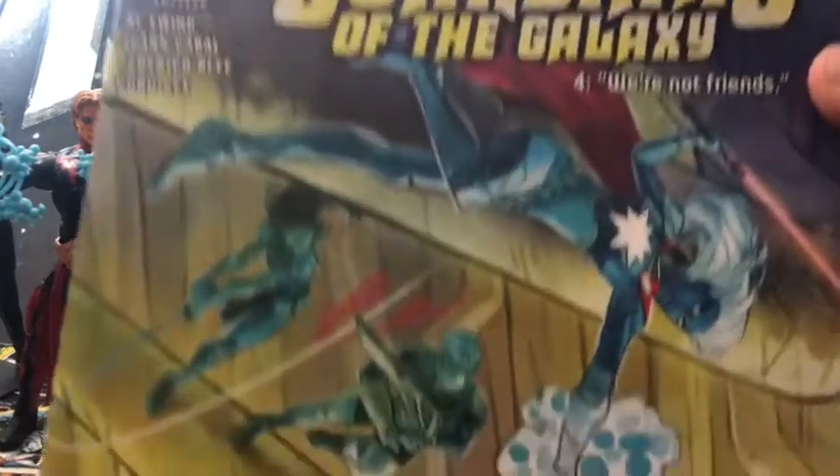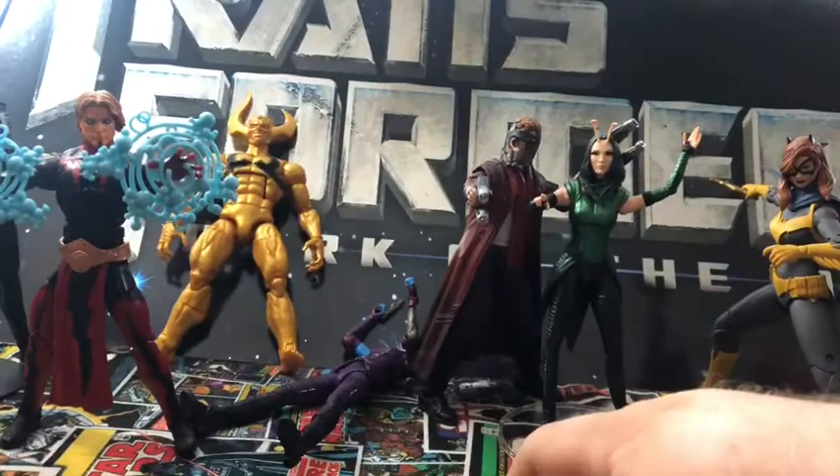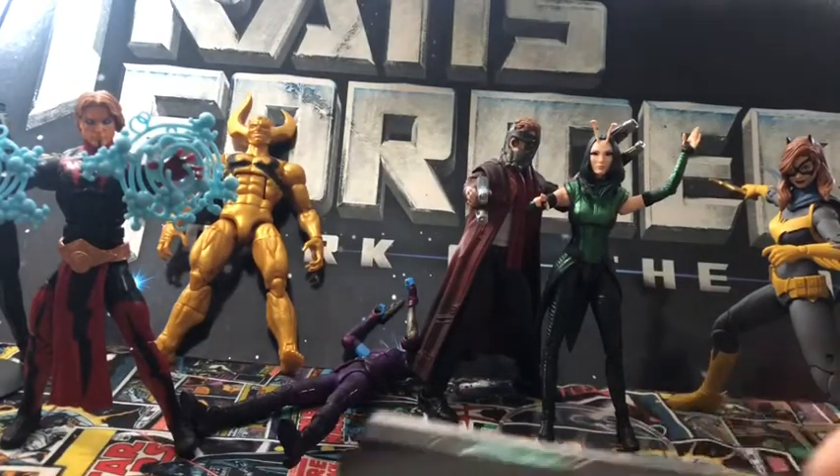And Guardians of the Galaxy Number Four — Undo and Nebula. So that's this week's comics.